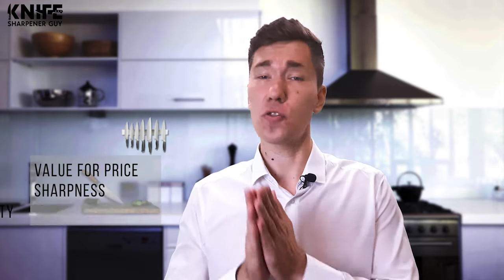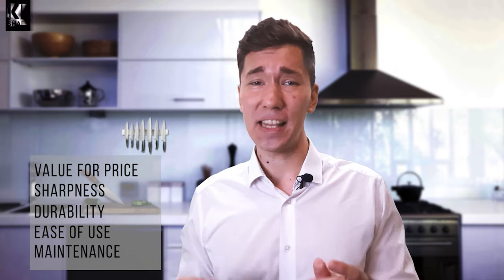Today we're going to look at the 10 best options. We have evaluated and ranked them based on their overall performance, value for price, sharpness, durability, ease of use, maintenance and more.